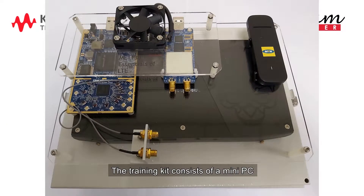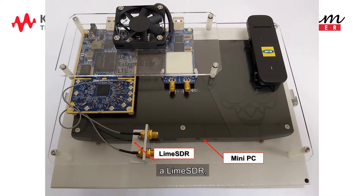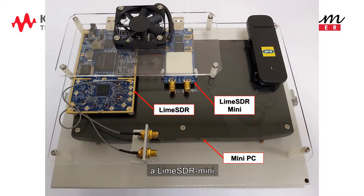The Training Kit consists of a Mini PC, a LimeSDR, a LimeSDR Mini, and an LTE USB dongle.